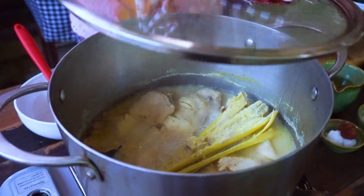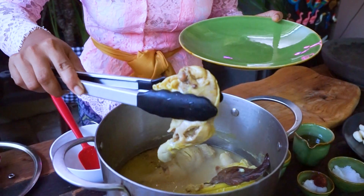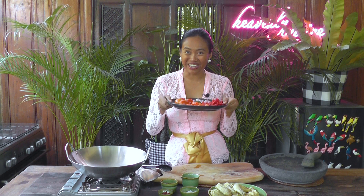Let's turn off the cooker and put the chicken aside. The stock here — I'm not going to waste it, because later on we can cook chayote and add a little bit of coconut milk so it becomes a vegetable dish. Now let's prepare the sambal.